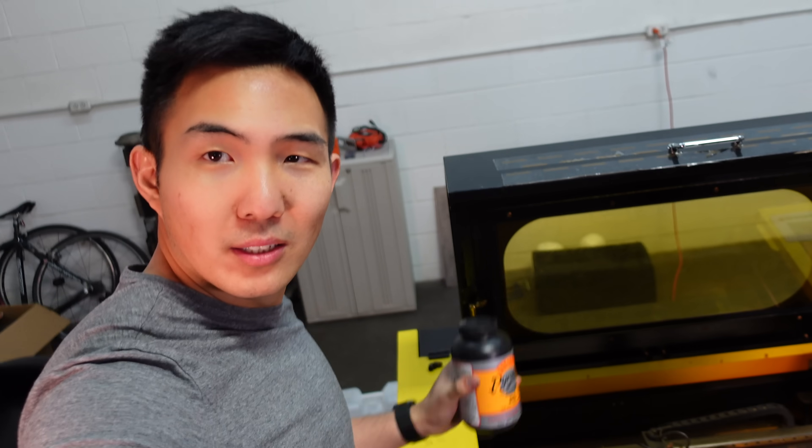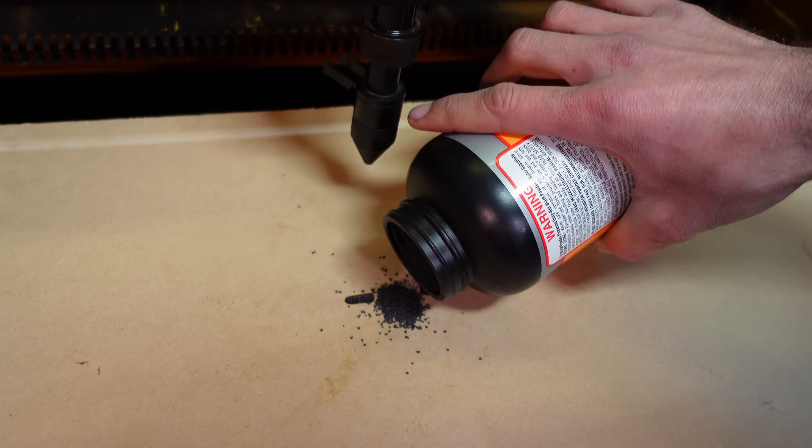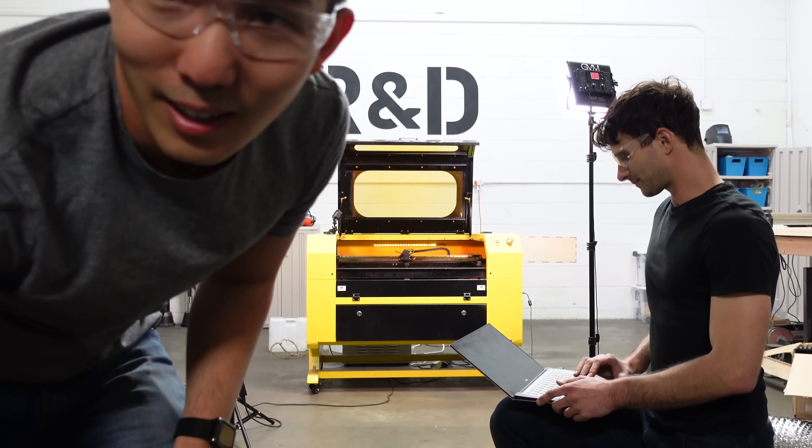So we're ramping it way up to gunpowder now — one of history's finest inventions, made by people like me. For this test, the laser is programmed to pulse a single dot in the middle to set it all off. I think we know what's gonna happen, but let's find out.